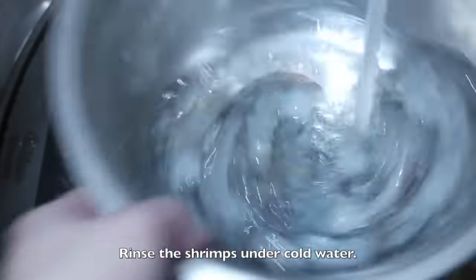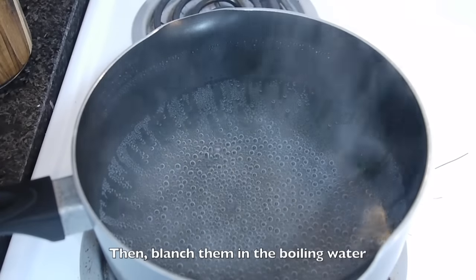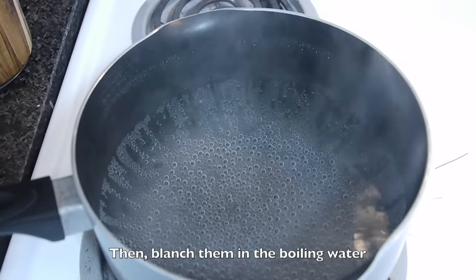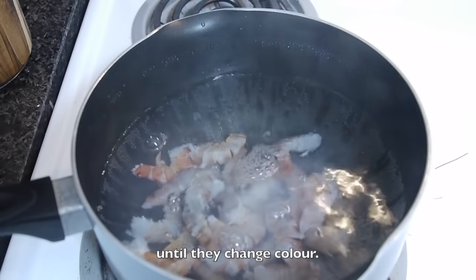Rinse the shrimps under cold water and drain them well. Then blanch them in boiling water until they change color — it takes only about 30 seconds.